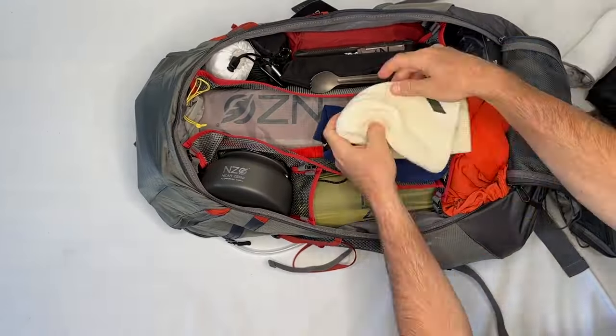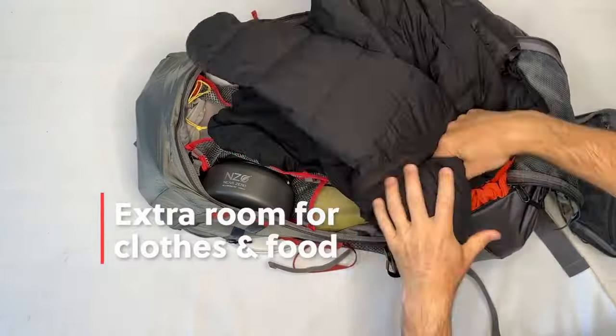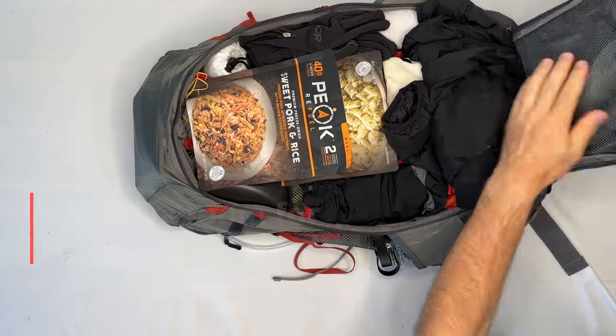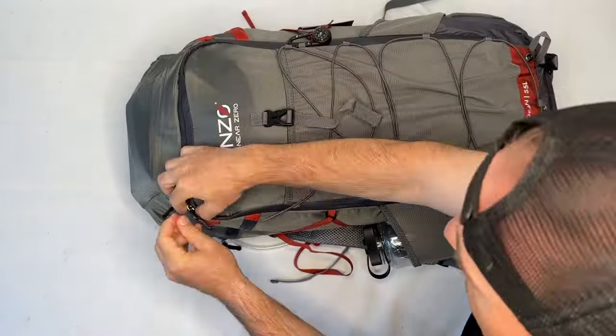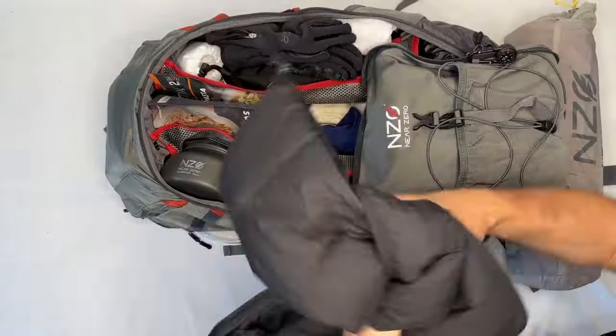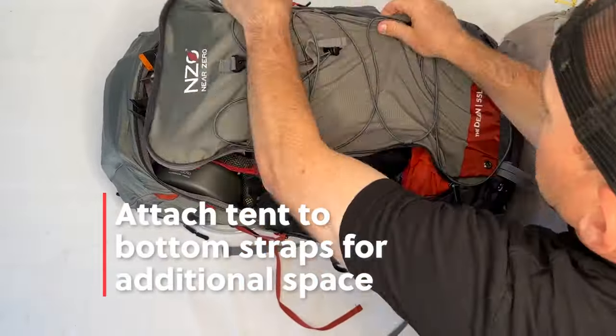There is even additional room inside to include clothing and food. If you are going on a multi-day trip and need more space for food and clothing, remove the tent and attach it to the bottom of the pack with the included adjustable straps.